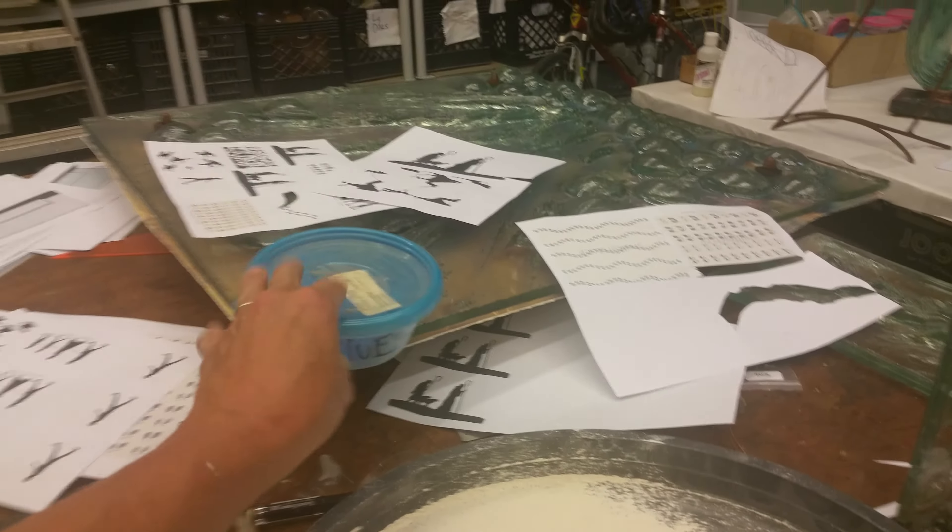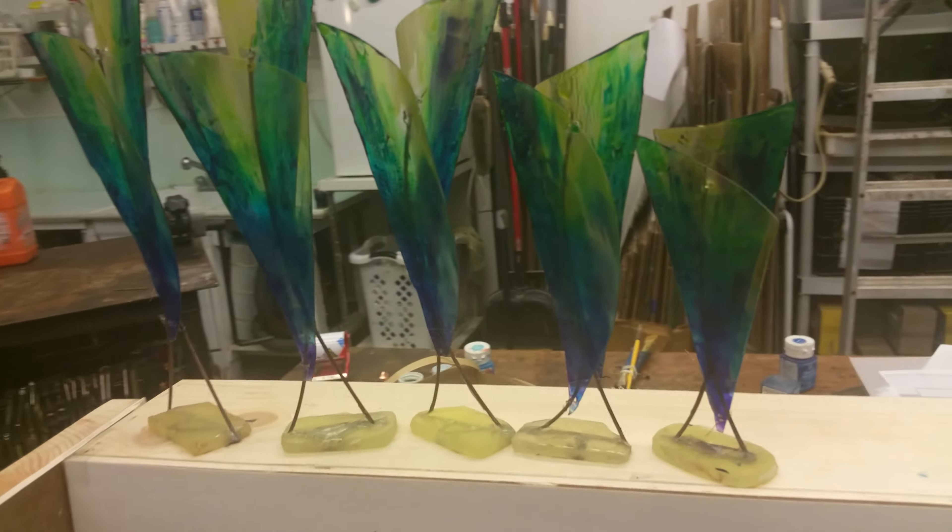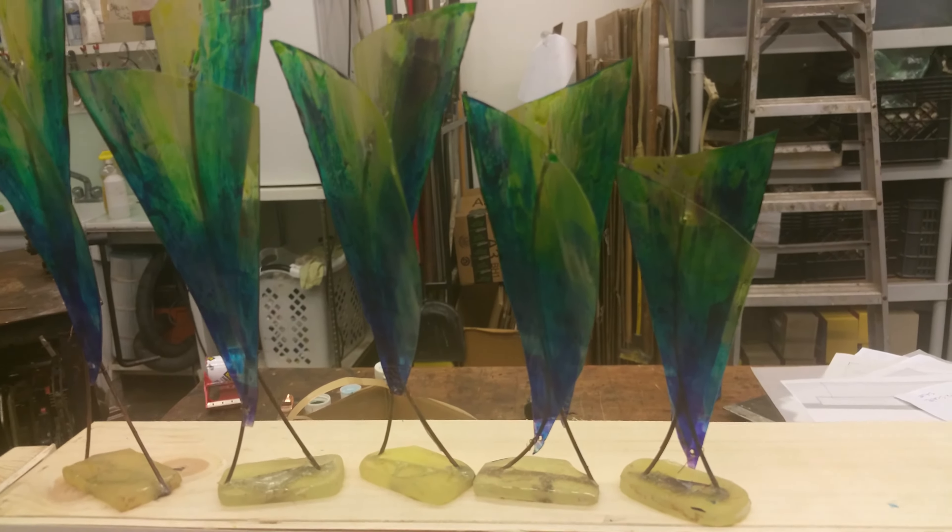We paint it with very vibrant blue and green, much like Chagall's windows that are back over here. We're going to stay in that same color vernacular, that same color palette.